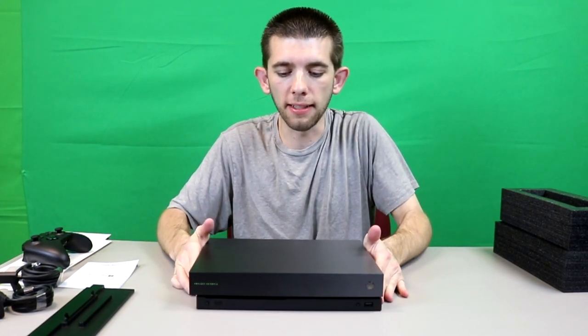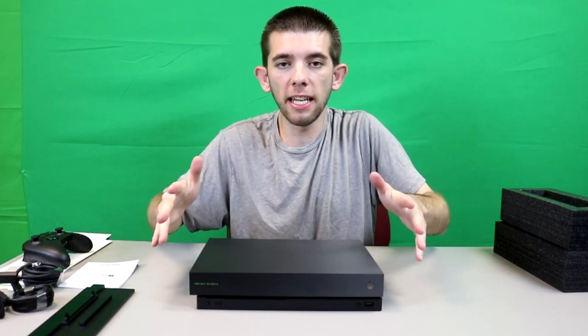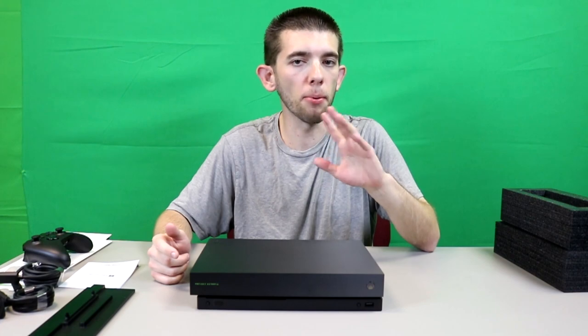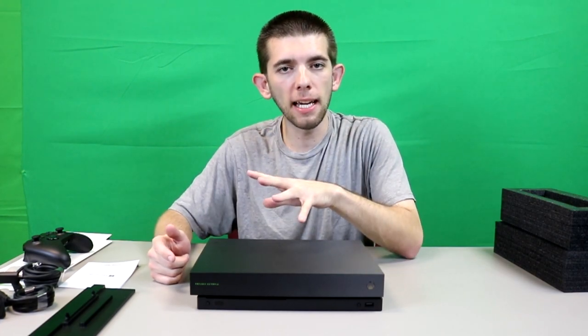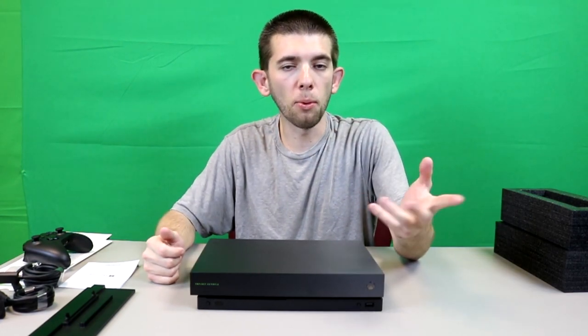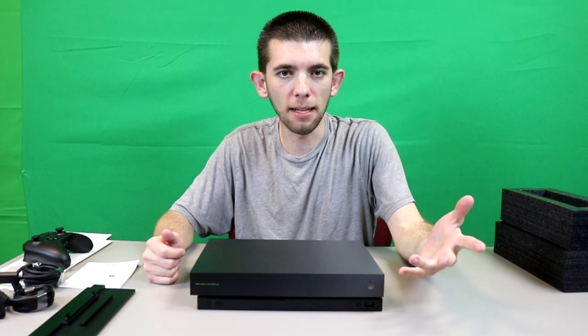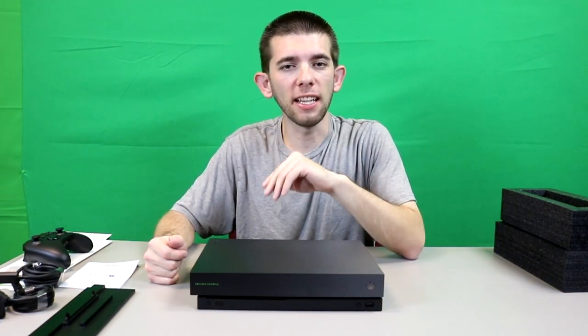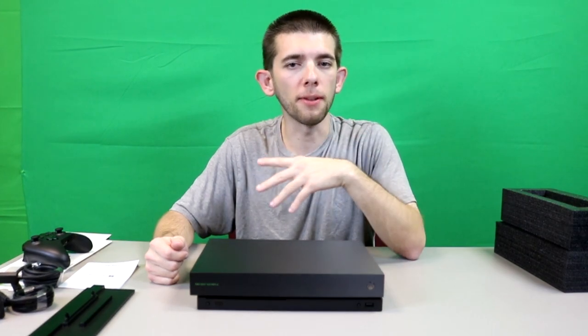This is a one terabyte system. Now if you are getting it for the 4K assets, keep in mind that some of the games are going to be pretty large. If you have the physical games there is going to be a sizable update. Games like Quantum Break, for example, are like 170-something gigabytes — crazy. Gears of War I think is just slightly over 100 gigabytes. Forza and all that fun stuff as well.